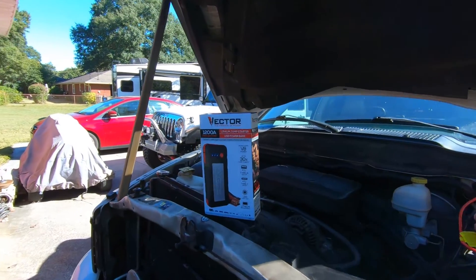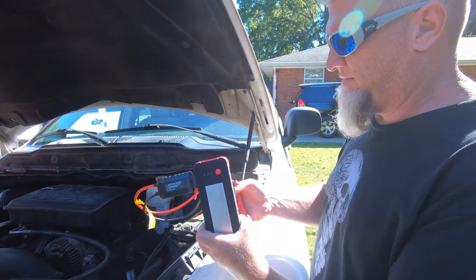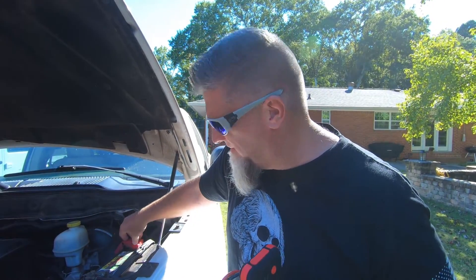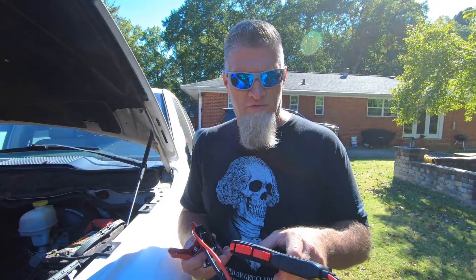Now we're going to disconnect our ground lead first, and then our positive lead. It worked really well — that's pretty awesome. Hey, I'm Arthur with Georgia Four Low. Stacy's behind the camera filming. Stick around, and I'll show you some more cool features about this thing.